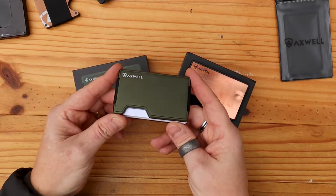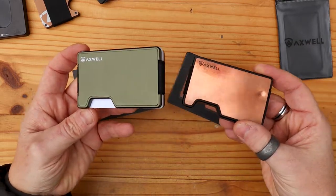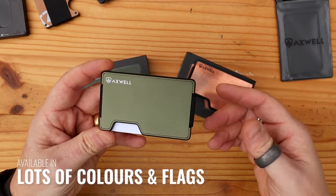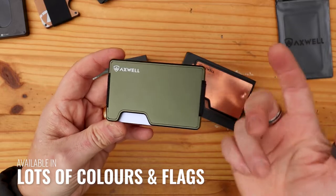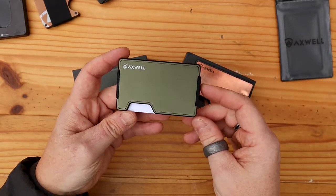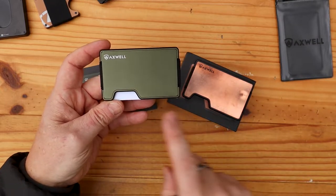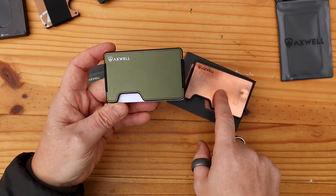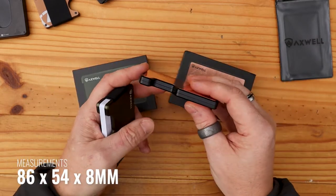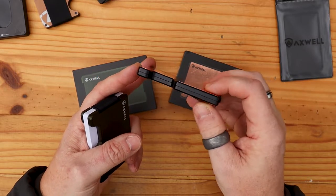Now we'll go through some dimensions and materials. I'm going to pick up the green version. There are several different colours: orange, blue, black — this is the green version available on the website. As far as dimensions are concerned, they're both identical, both exactly the same. They come in at 86 millimetres by 54 millimetres, and when completely empty with no cards in them they're just 8 millimetres thick.